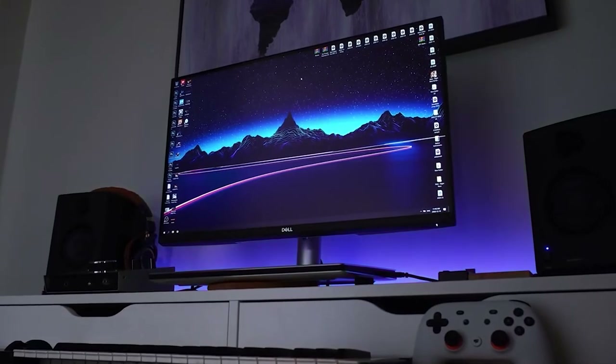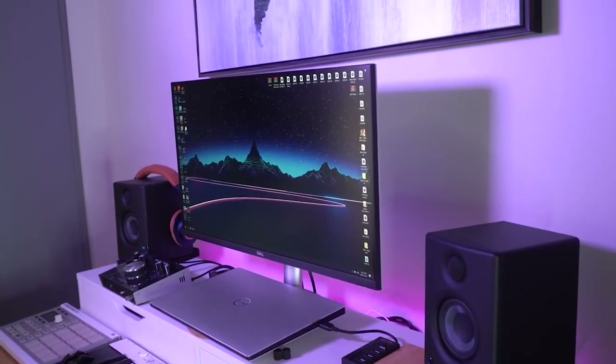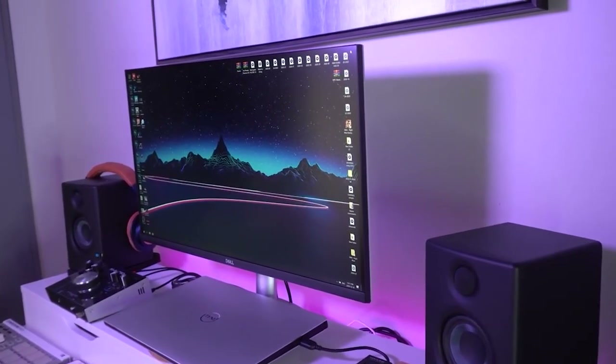Monitor number two is the Dell S2721QS. We're going to put the links in the description because these names are hard to remember. This monitor is also an IPS panel, and the resolution is also 3840 by 2160 — it's a 4K monitor.